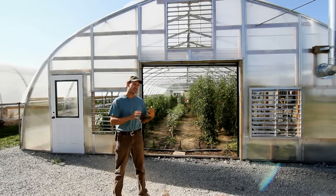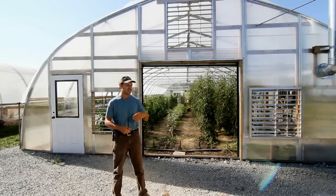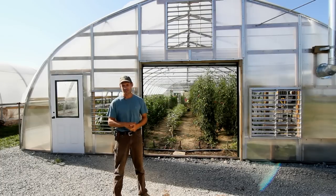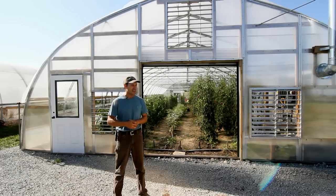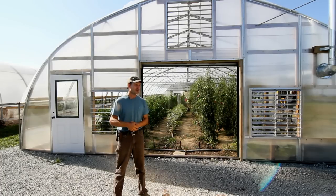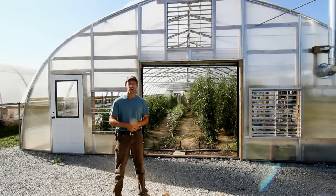The problem we ran into with relying solely on our manual systems was that we wanted to have a social life — be in town at social events, maybe at church or whatever — and the sun would come out and we'd find ourselves rushing home to quickly open up the greenhouse. It essentially tied us to the greenhouse morning and evening all year round, because we used the greenhouse on a year-round basis.